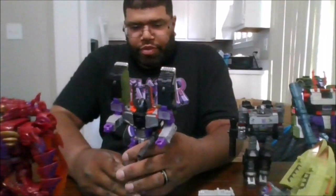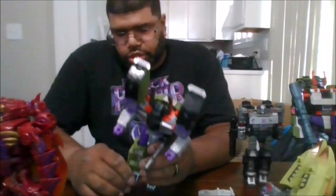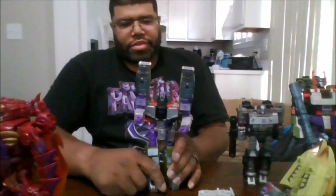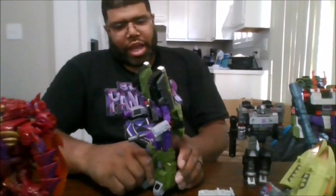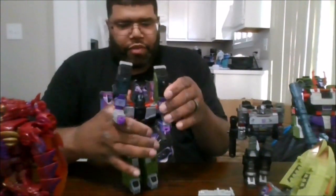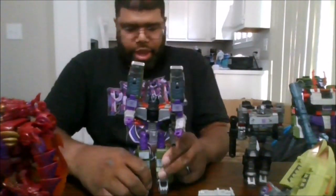Overall this is a good figure. It has its ups and downs. I will say hopefully these parts do not constantly pop off, but other than that I definitely believe this is a must-own. If you're a fan of the Unicron trilogy, pick him up.